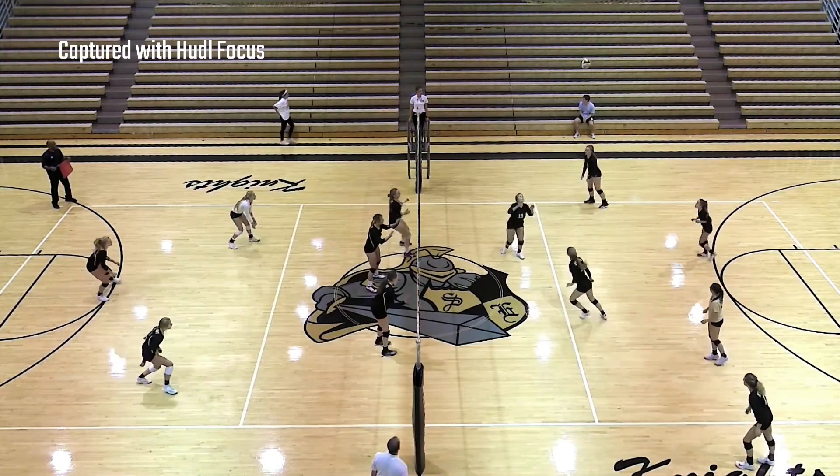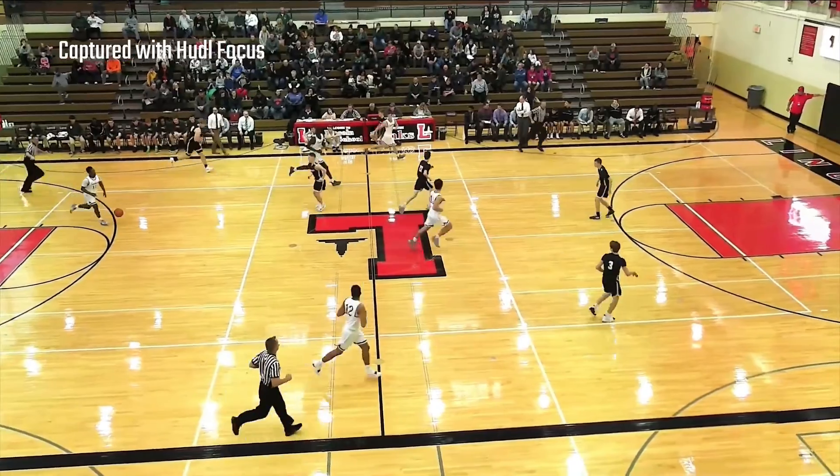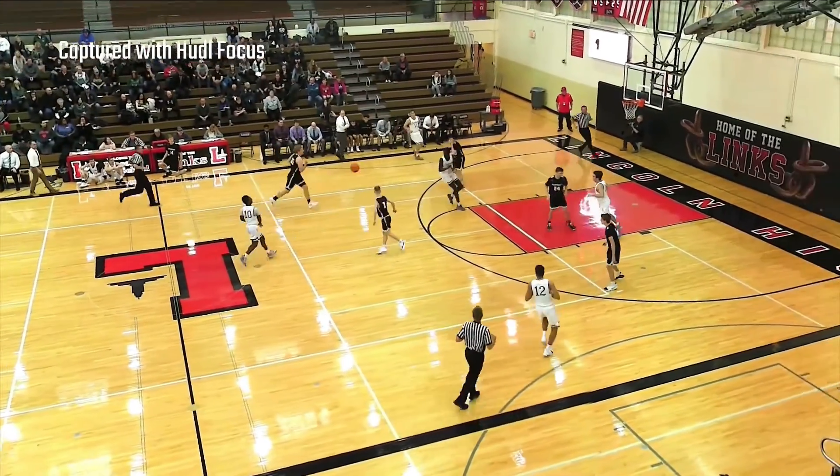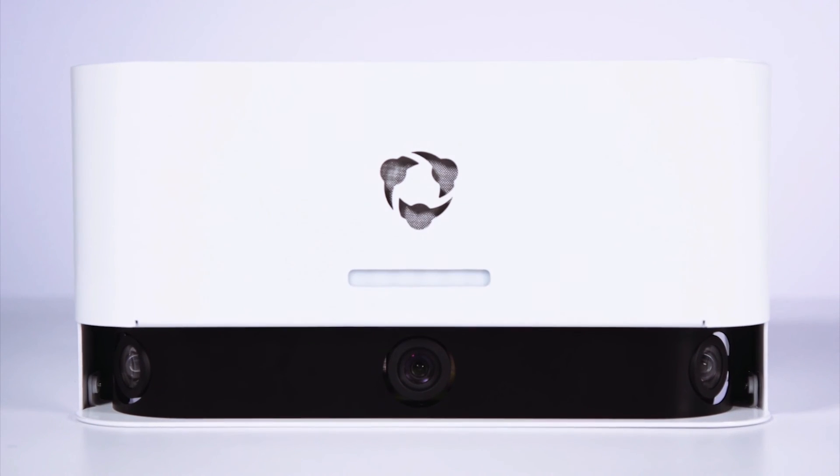Once your camera is good to go, your coaches can start using the Focus app to keep track of all their recordings and uploads. No cameraman, no equipment, and no hassle. Thanks for choosing Huddle Focus.